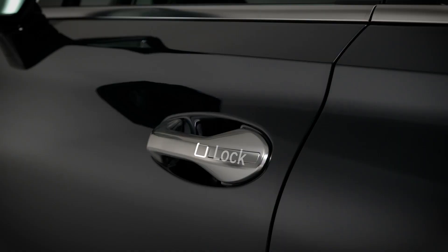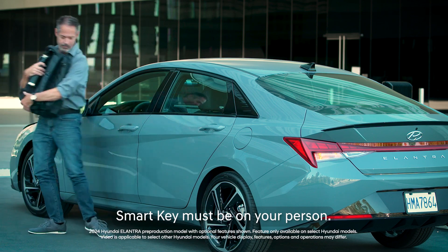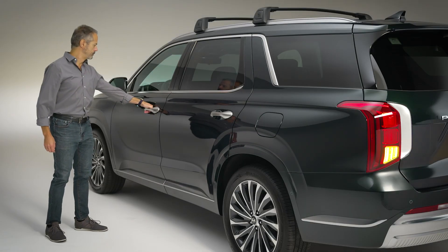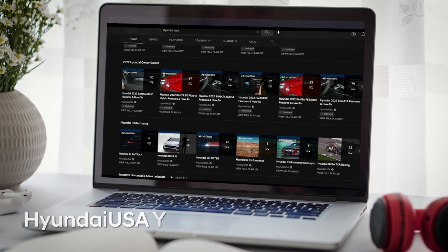And to lock the doors, simply press the lock sensor with your finger or hand, or whatever you have handy. For more information on the door locks and different settings, check out the door locks video on the Hyundai USA YouTube channel.